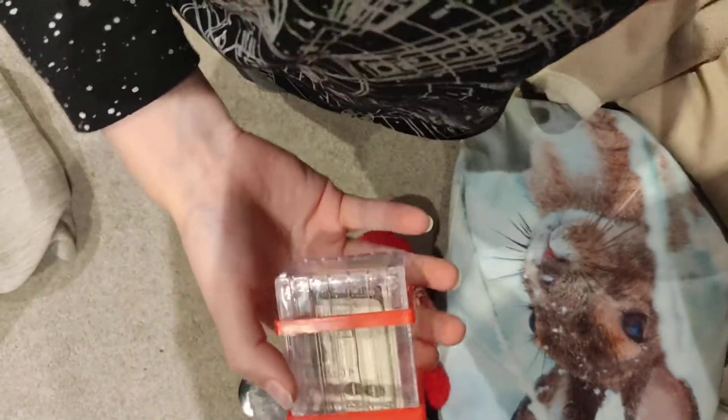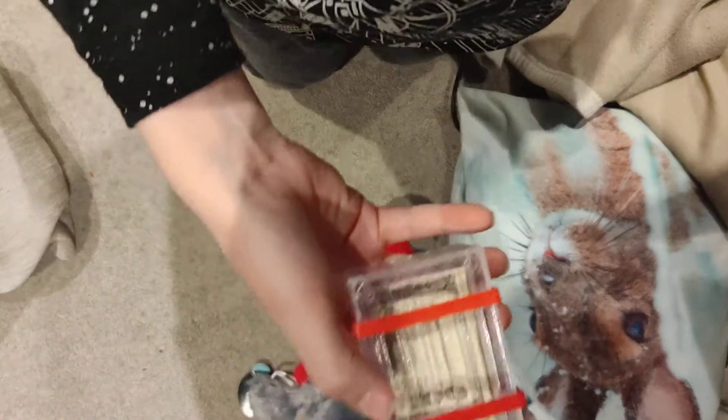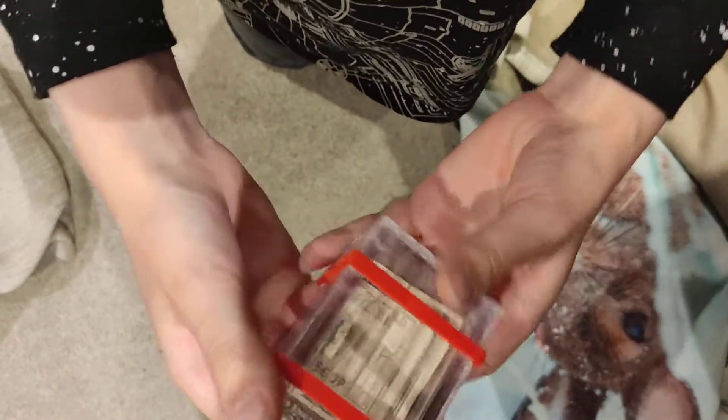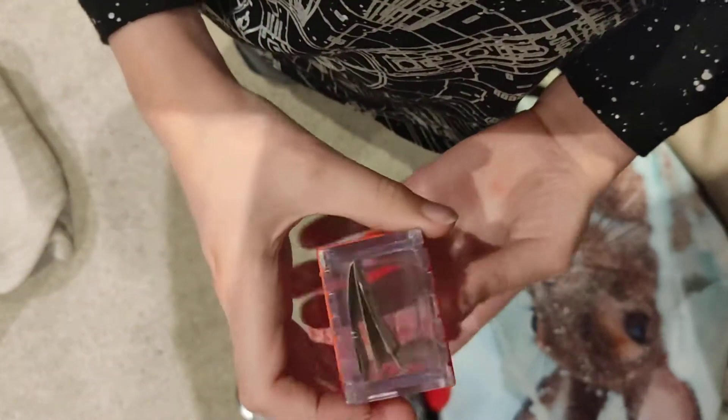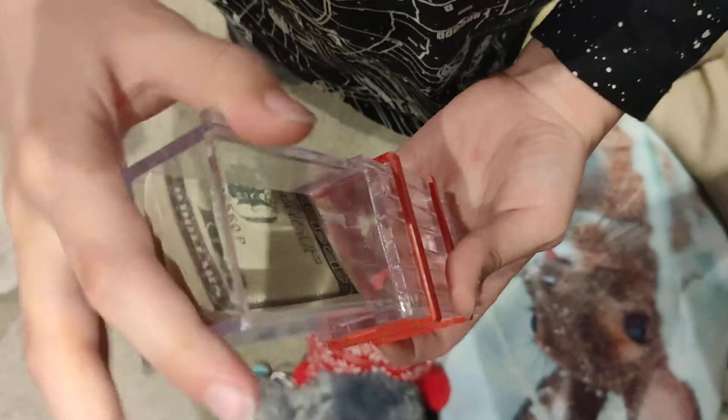Hi, today we're going to open up this checkbox. I'll show you how to open it. So you've got this one — you have to get it aligned like this so the hundred symbol should be upside down. Then you can pull like that.